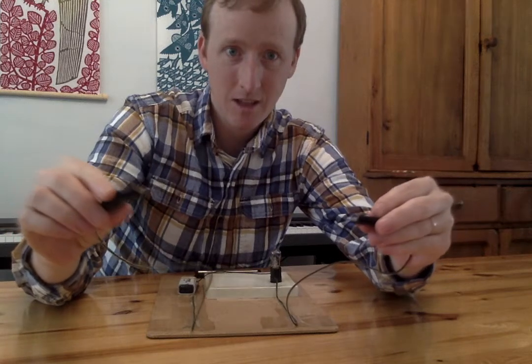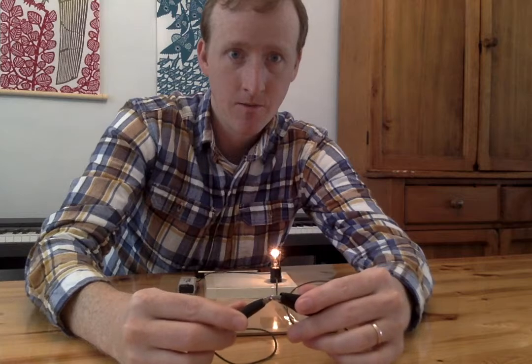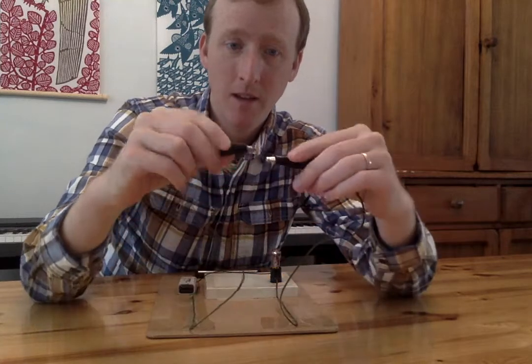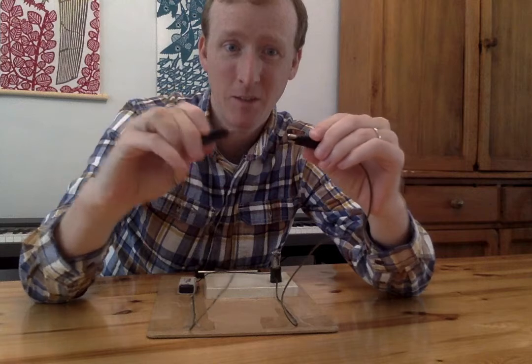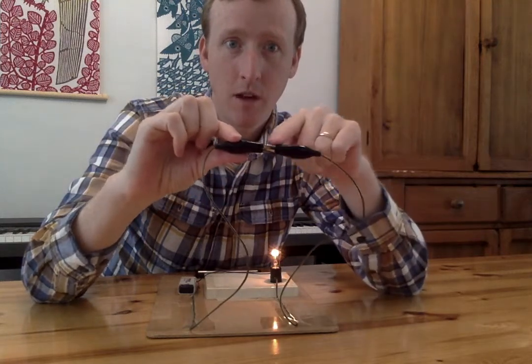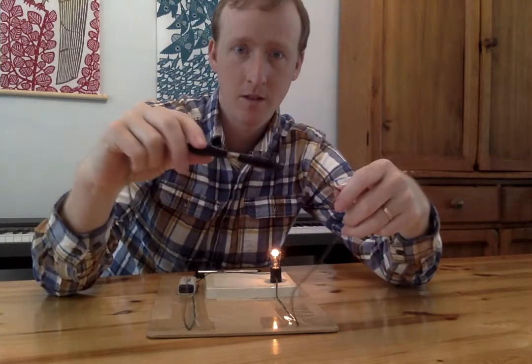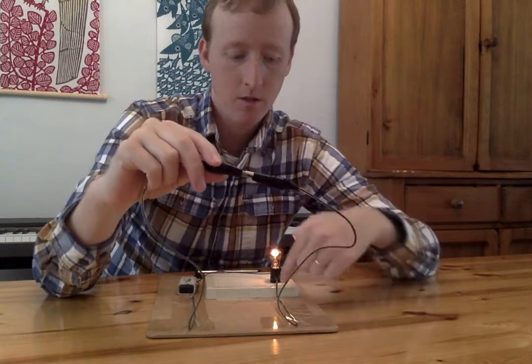I'm gonna put these together and I hope it turns on. It worked! Right now we're making the electricity go — I can even clip these on — we're making the electricity go right through there. The electricity is going all the way through the wires, right through here and all the way to the light bulb.